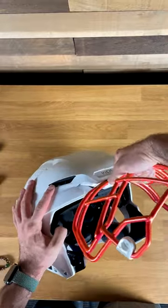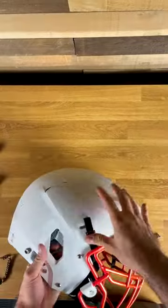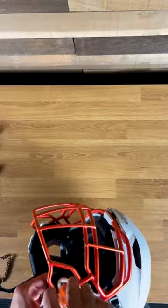The face mask just pops in at the top here, so no attachment on there. But before you put the bottom screws in, make sure that you attach the chin strap because you can't get it underneath when the face mask is fully installed. Next, you're going to take those little T-posts and nuts and screw in the lower attachment point on the face mask.